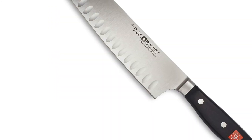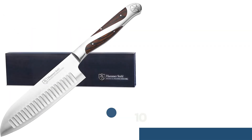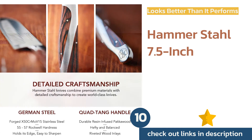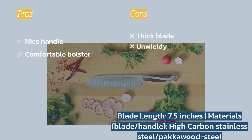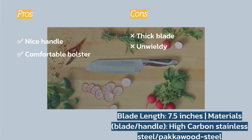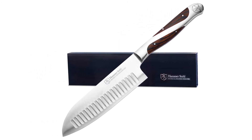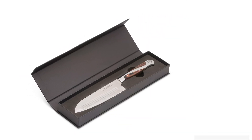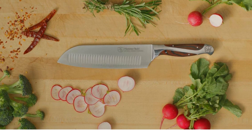The next product is the Hammerstyle 7.5-inch. It is a behemoth of a blade — the handle is made from a combination of steel and Pakkawood, giving it a distinctive look. The bolster is relatively smooth and comfortable to grip. We found that this knife performed reasonably effectively on basic tasks that don't require much precision.